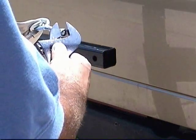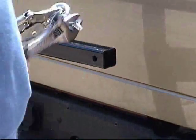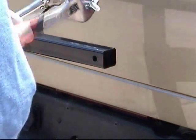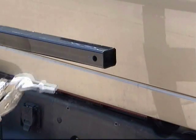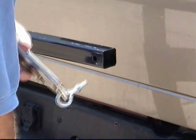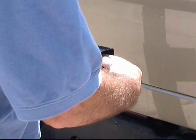The eye bolts will need two nuts on them. Add the first nut and tighten. Insert the eye bolt into the arm, take the nut, and tighten.